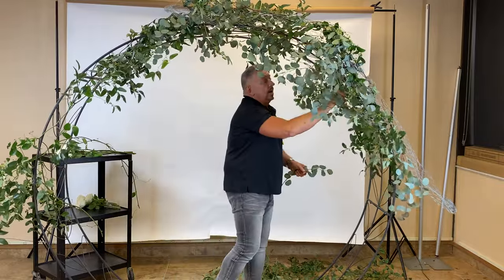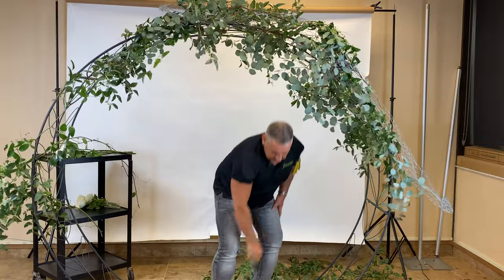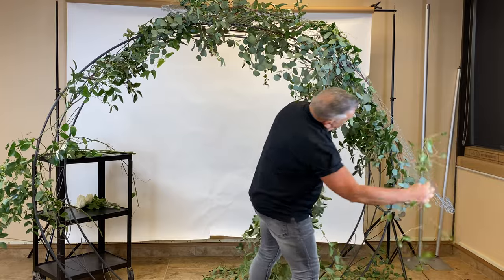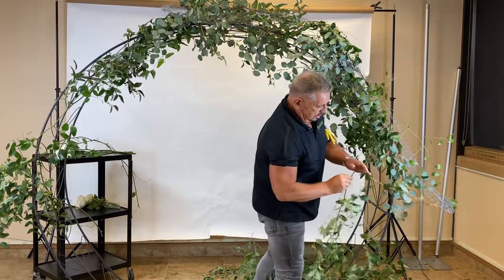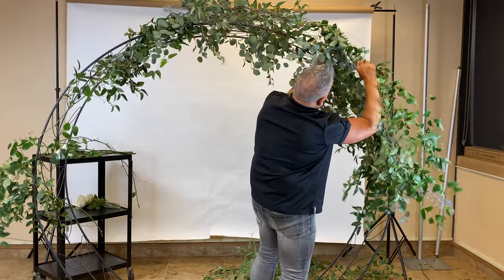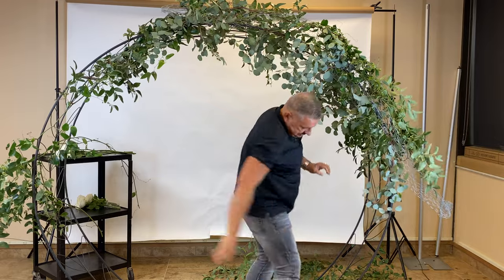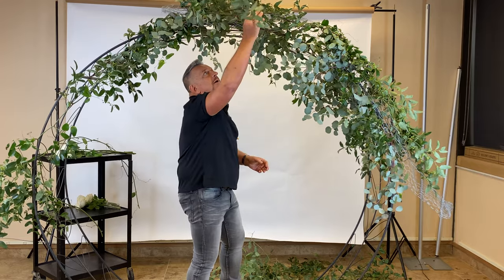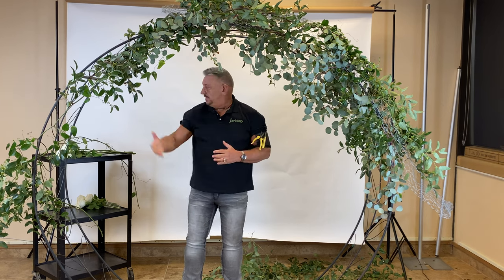Just dropping some of that beautiful eucalyptus in place as we begin to cover this up — you can see how already it's starting to disappear, just starting to fade. That mesh begins to fall back and hide, and the more foliage you put in there, the more it will disappear. It's just a great mechanic to use that floral netting. And again, I'm not trying to cover it all up — I'm just showing you a little bit of how you can utilize this and begin to design.